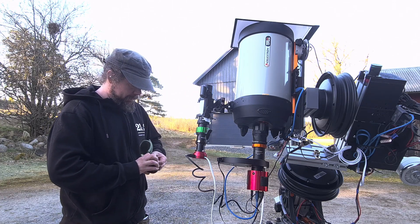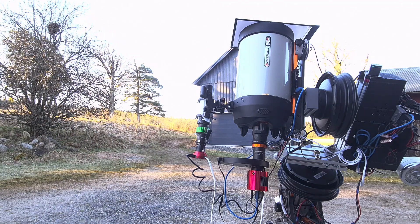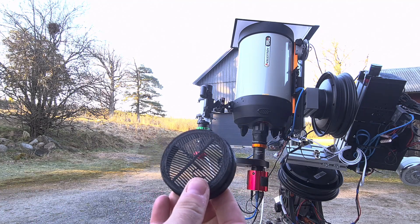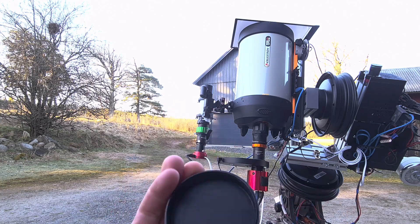I 3D printed a little extra cover for my guide scope — it's like a Bahtinov mask cover — and it stores on top of the other cover when not in use.